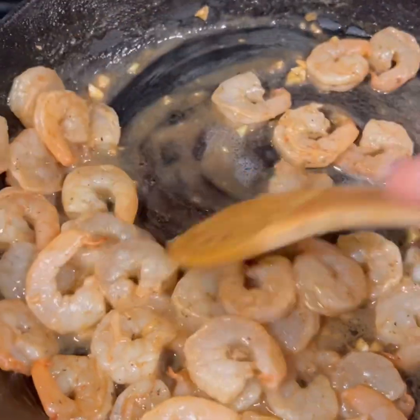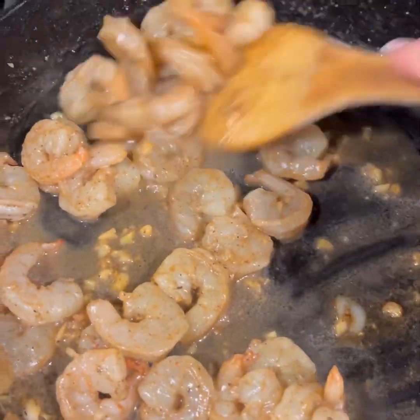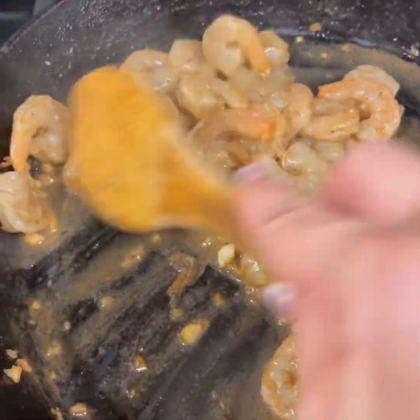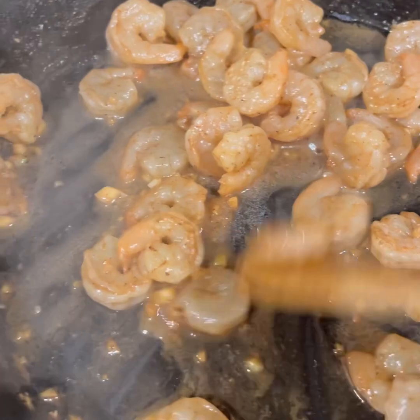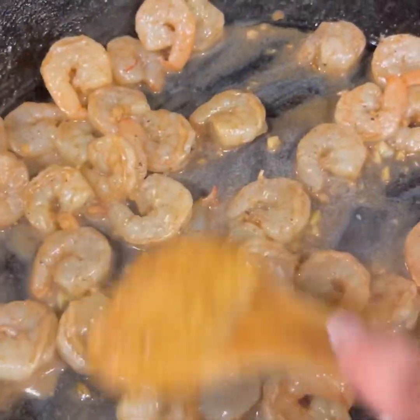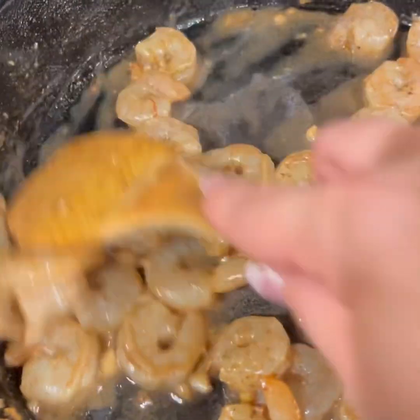Okay. I'm just sauteing. I actually turned my heat off for a minute, and then now I just turned it back on and turned it down because these cook really fast. And I will be honest, I always overcook shrimp. Once they start turning pink, that's when you know they're done. My water is still boiling — I'll turn the heat up on that.